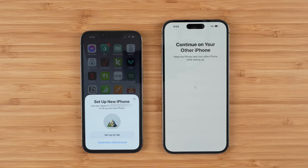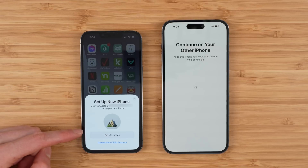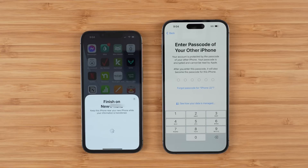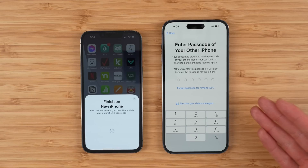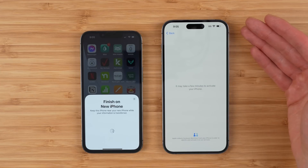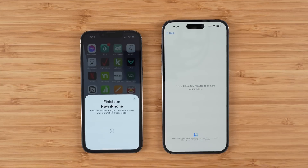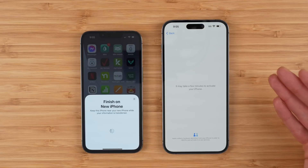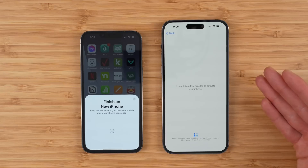Once that's done you have two options: you can either set up your new iPhone for yourself or you can create a new child account. I'm going to choose to set up for me. All you're going to want to do is enter your old passcode on your previous device. Your new phone will automatically connect to the same Wi-Fi network as your previous phone, which is awesome, and it may take a few minutes to activate — it's just communicating with Apple servers to make sure it's a legit iPhone.